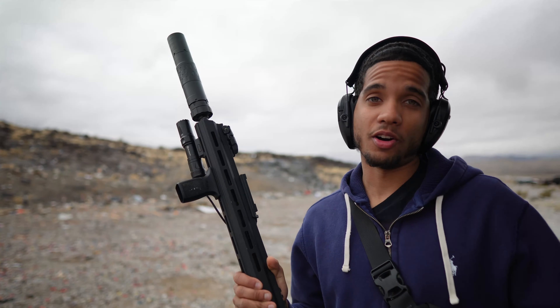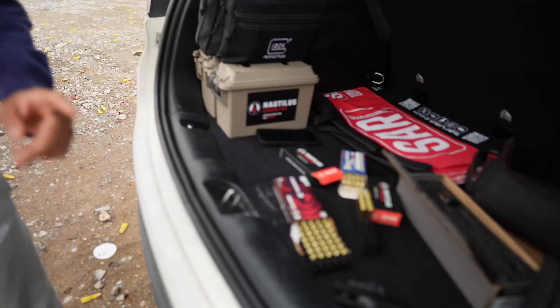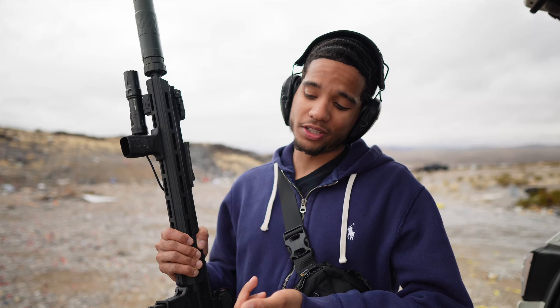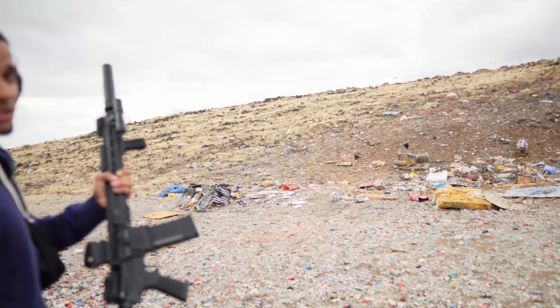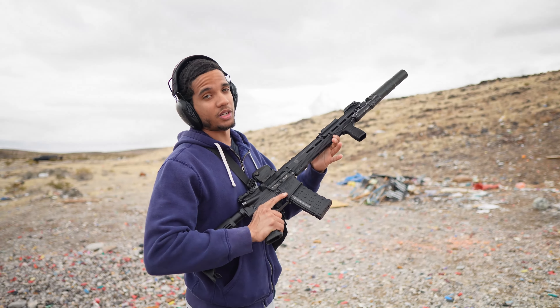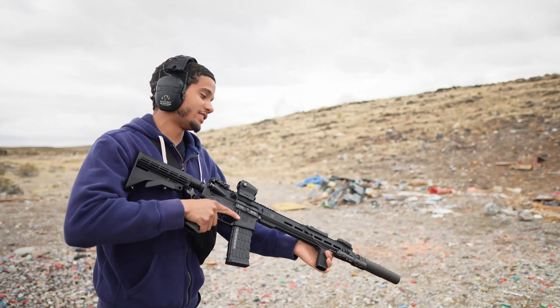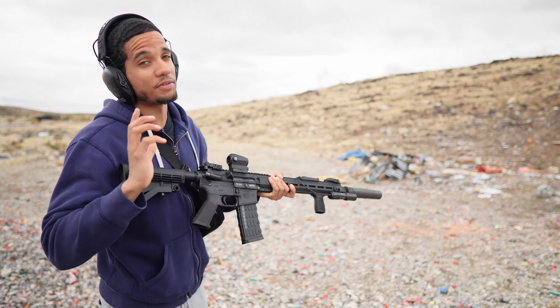Now we got the suppressor on my full-size AR. We only have supersonics for the AR today, so we're starting in the long configuration. From there we'll move to the supersonics and subsonics in the 9mm in the long config, then break it down to short configuration and show you how it sounds. This is my first time shooting this setup, so let's see how it sounds. I'm going to take one ear off to check if it's hearing safe.